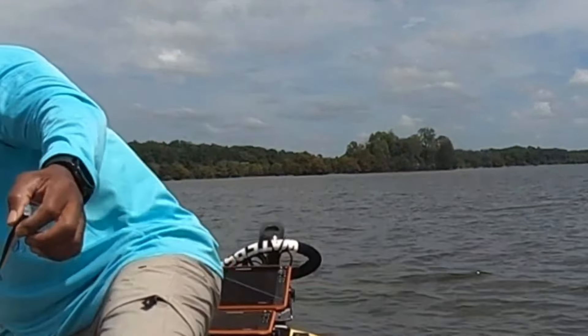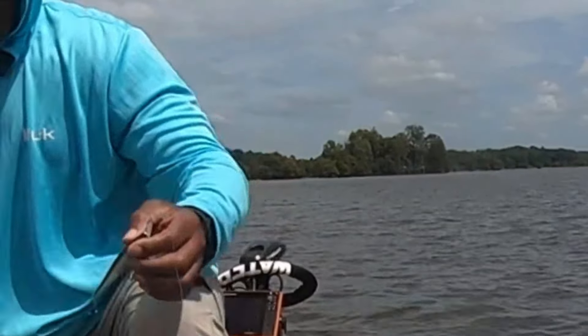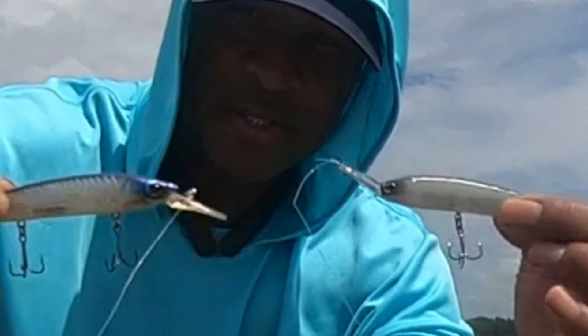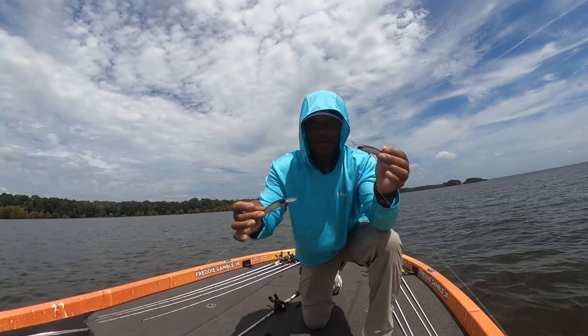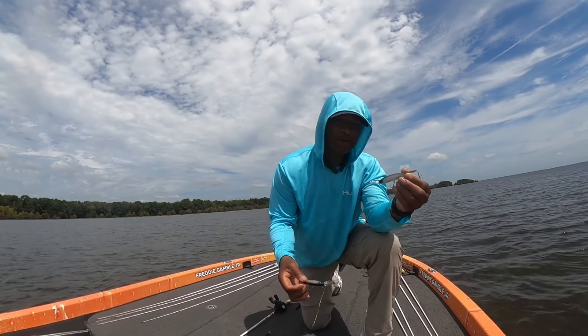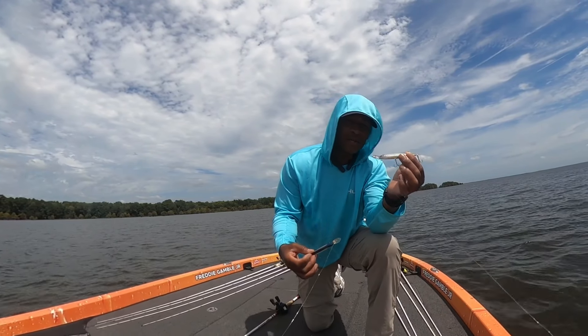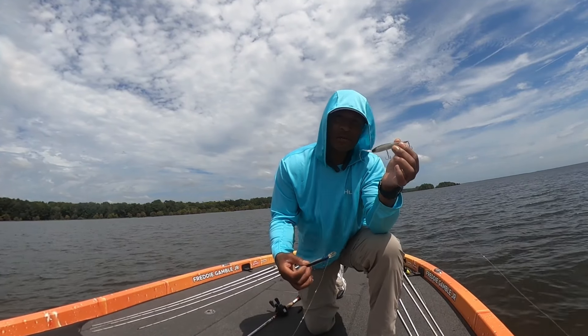If you compare it to a normal jerk bait, you can see the difference. This is a Stunner, and this is a Cree. Notice the lip's going up on the Cree and down on the Stunner. When you need to get down to those fish really fast before they swim off, the Cree will get down there. Right now I'm seeing some fish down there about 15 feet and it doesn't take this thing long to get down there.